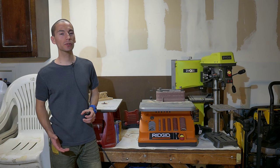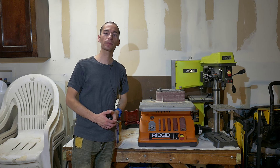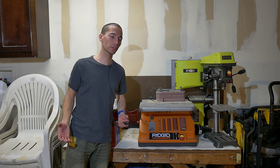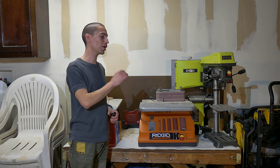As you guys already know, I already reviewed both the Ryobi bandsaw and the drill press, and they make great entry-level models. I've also had a few people ask me about this Rigid sander, so today is your lucky day as I'm going to go over this particular model.